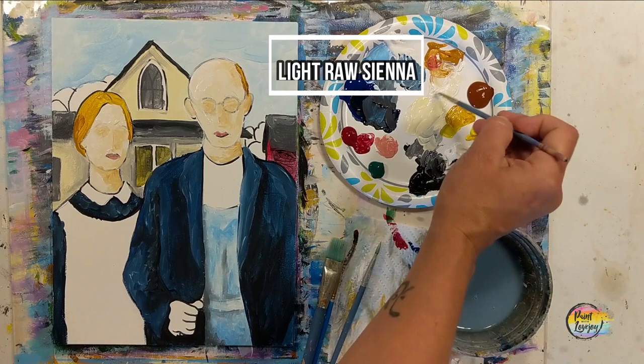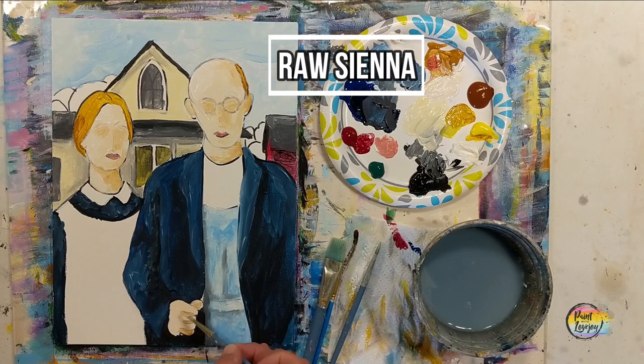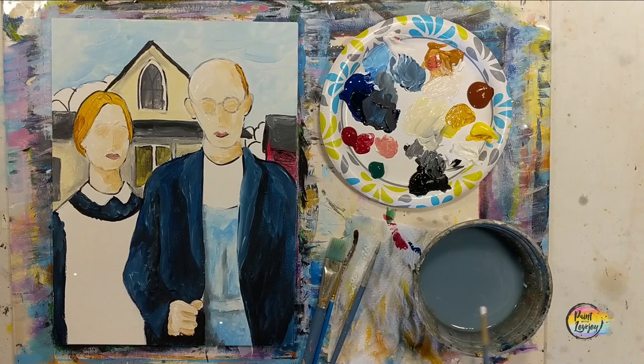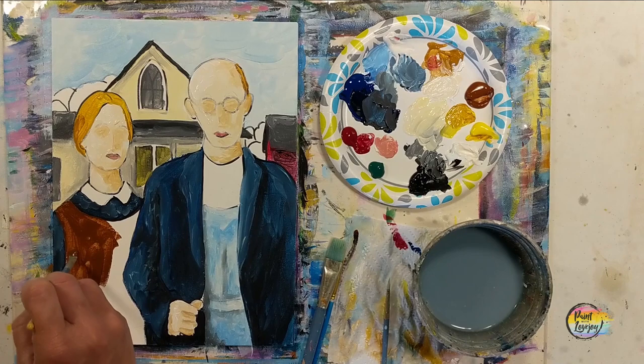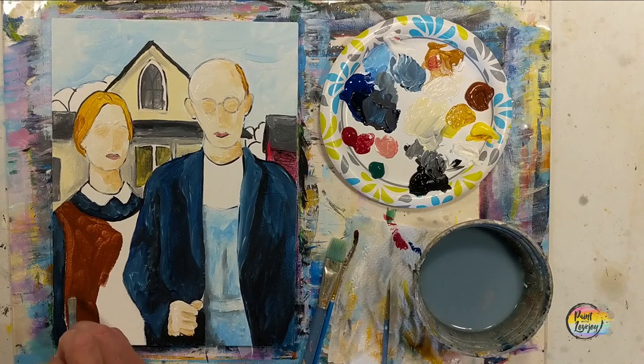I totally forgot about the hand, so going back with that light raw sienna — white plus raw sienna — putting the base in there, then going in with raw sienna for the shadows for the finger lines and the shadow behind the hand. Wipe that brush off and blend that into the base. The white is going on the left-hand side of the hand, those knuckles, and the top part of the hand. Good place to pause the video, take your progress photo, and then grab a big chunk of that burnt sienna. I'll be utilizing that 45-degree angle to apply it and then we'll do a little bit of shading into this as well.